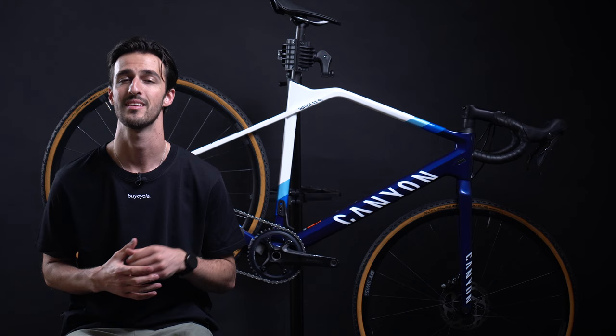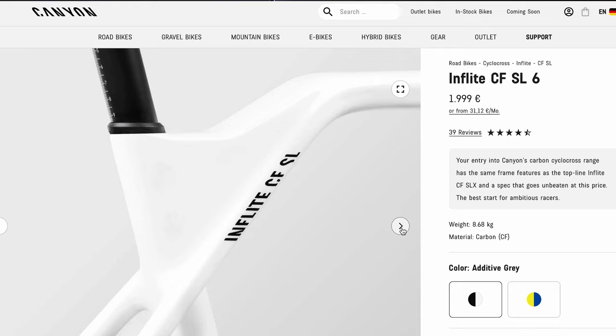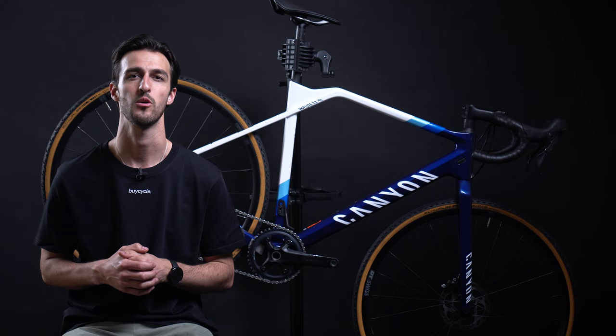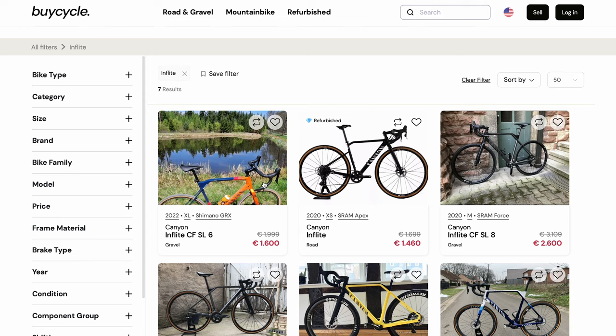Now to my final point: the price. For €1,999, the Canyon In-Flight CF SL6 offers exceptional value for the price range. As a first bike, this is advantageous because it allows you to get a well-rounded and capable bike without breaking the bank. You'll have access to high quality components, a versatile and lightweight carbon frame, and a reputable brand, all at a more affordable price compared to some of the other options on the market. And as Canyon is very popular, you are sure to find the In-Flight used at an even better price, especially on buycycle.com.